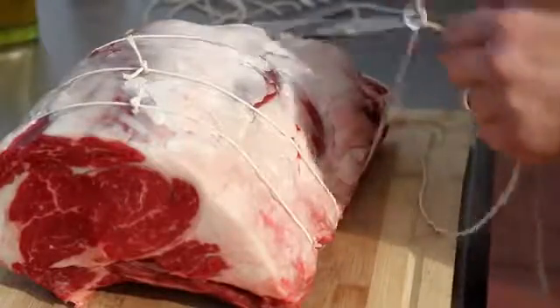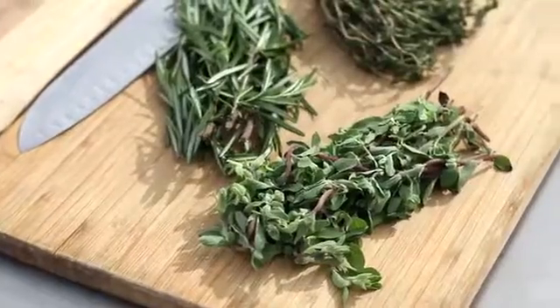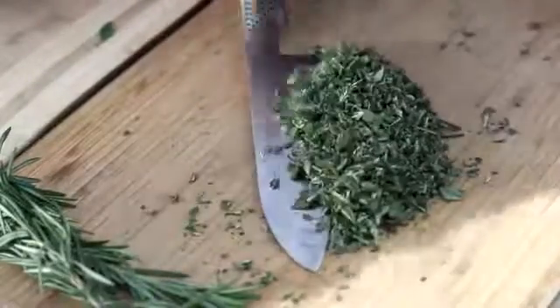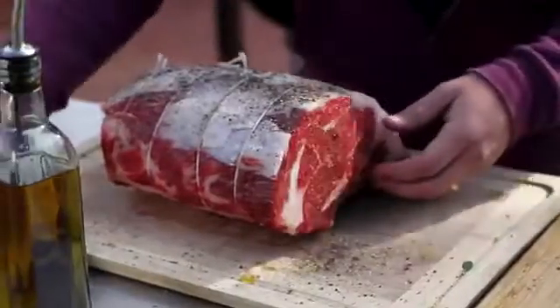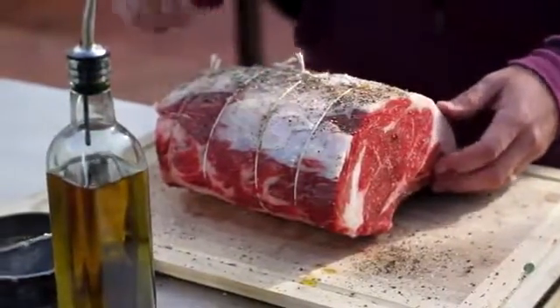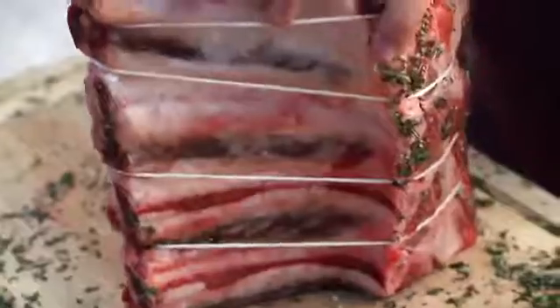Prepping a rib roast is really straightforward. I love a flavorful crust, and for me nothing brings out flavor like a mixture of fresh herbs. Coat the roast lightly in olive oil and cover with generous amounts of kosher salt and freshly cracked pepper, then rub in a mixture of coarsely chopped rosemary, thyme, and marjoram.